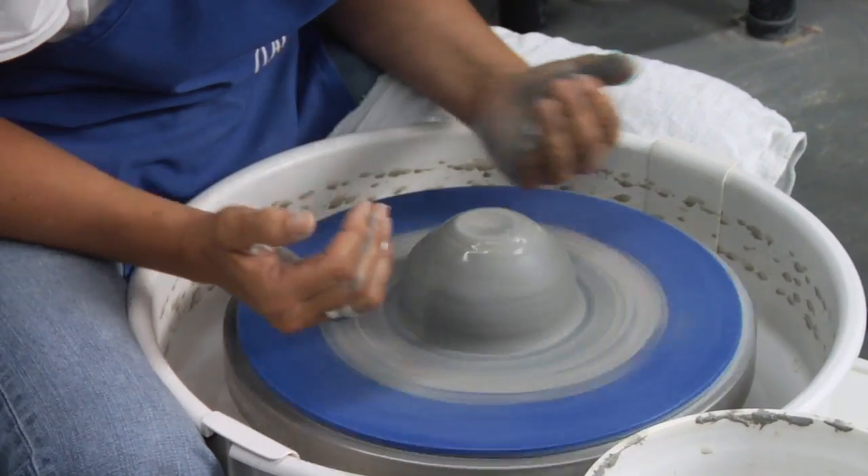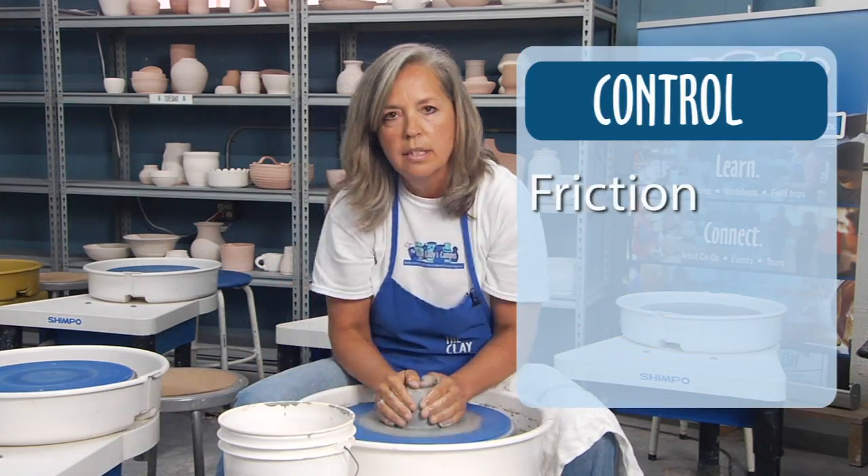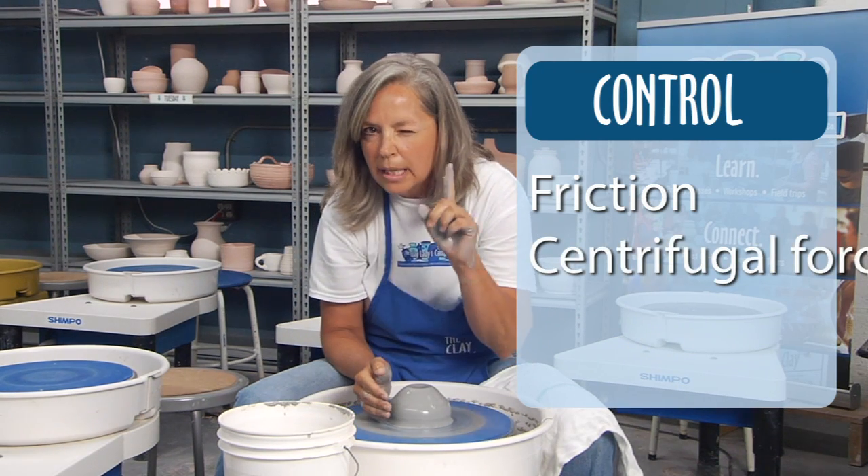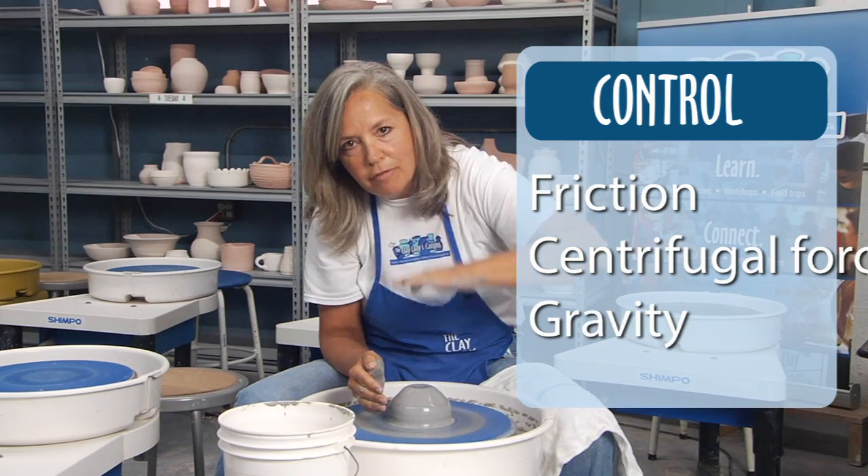You're becoming part of the machinery. You're going to be slipping across the surface, you're going to be controlling your wheel speed, and you're going to be keeping in mind that there's gravity force on top.